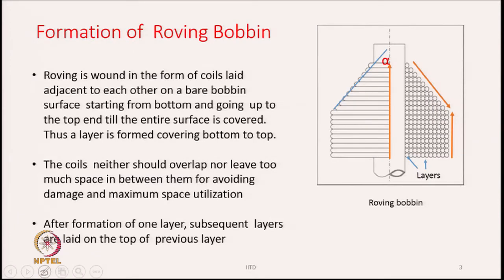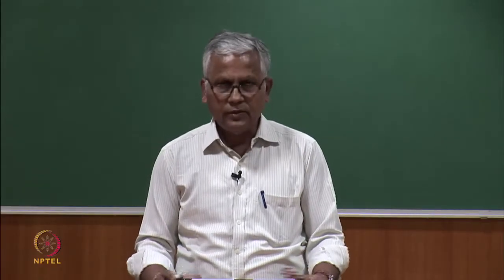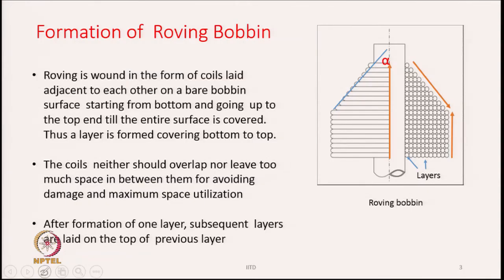Now we look at the formation of the roving bobbin. Given the typical shape of the bobbin, how does the roving bobbin need to be formed? Roving is wound in the form of coils laid adjacent to each other on a bare bobbin made of plastic material. We start from the bottom and go up to the top — the laying process starts from the bottom and moves up until the entire surface is covered. Thus a layer is formed covering from bottom to top.